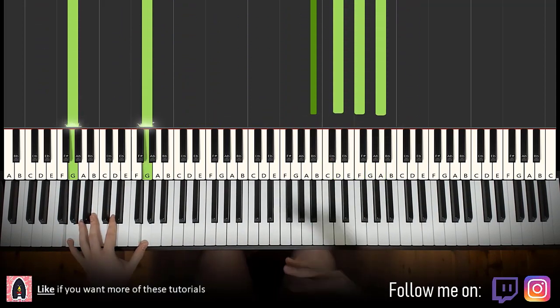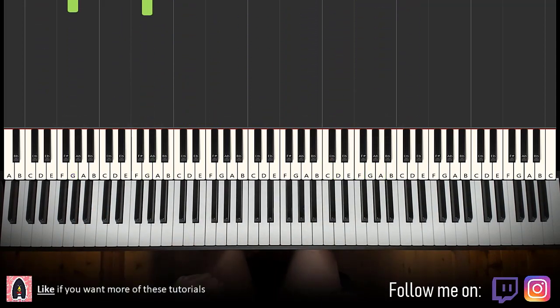All right, let's get around to it. So melody and block chords — that's the foundation. From that you can add all the decorations afterwards. It's a pretty simple lesson, should be pretty quick. Two parts to this lesson.